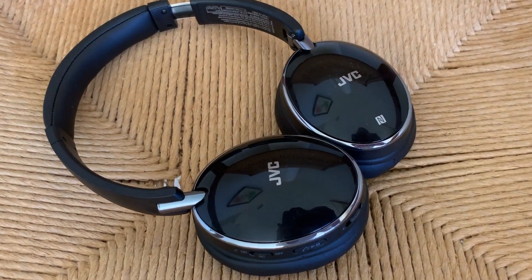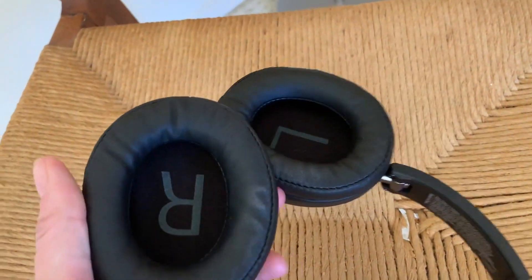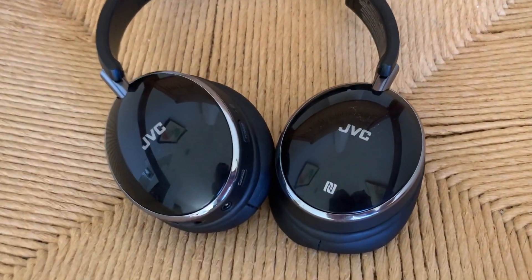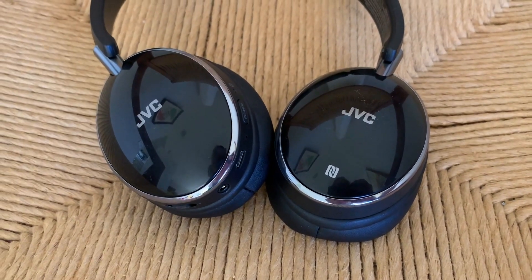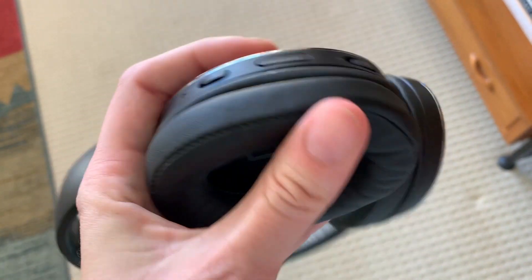Overall, these are great headphones, and I like them for several reasons. I like the packability of them, so I can use them when I travel. They're ultra-lightweight, but that doesn't compromise the audio quality, which still sounds great. I love that you have the wired or the wireless option for use, and I love how comfortable they are to wear with those big squishy ear cups.